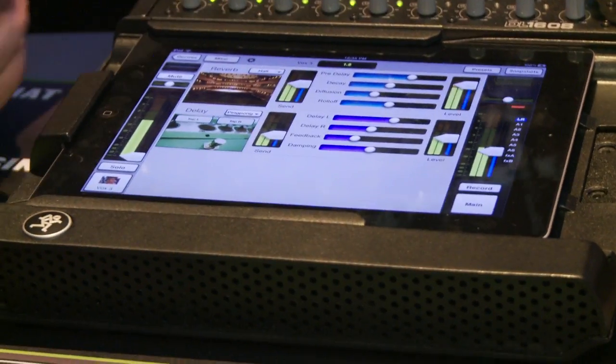And there's built-in reverb and delay. How do those reverbs and delays sound? Like Mackie made them — like you're there. Close your eyes, and yeah, it's cool. Greg, that's fantastic.